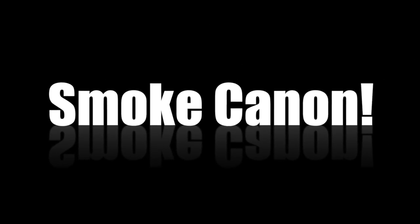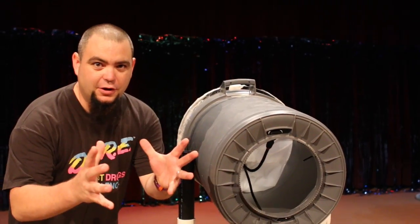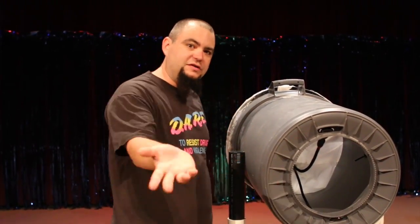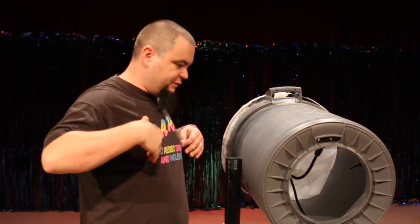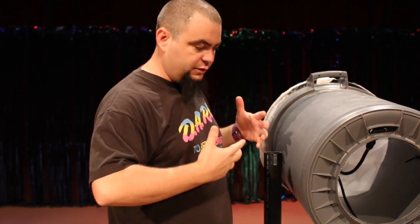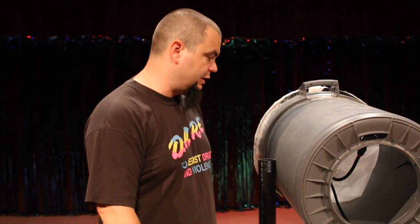Hey guys, Keith Coase here. I'm gonna show you guys my Vortex Cannon. I get asked this question all the time: how did you make that? Where'd that come from? It's been around for years and years, but mine is a little bit different than others I've seen on the internet, so I'm making a video to show you guys how to make your own. It's pretty easy.